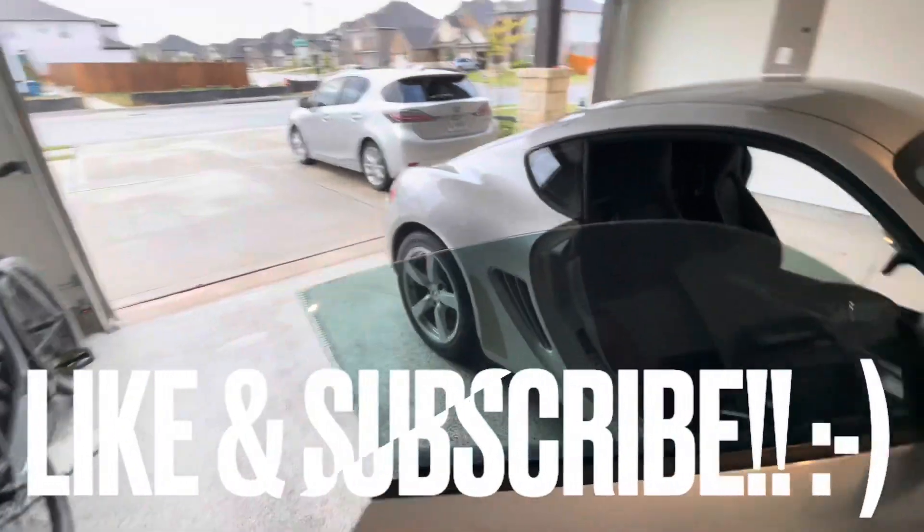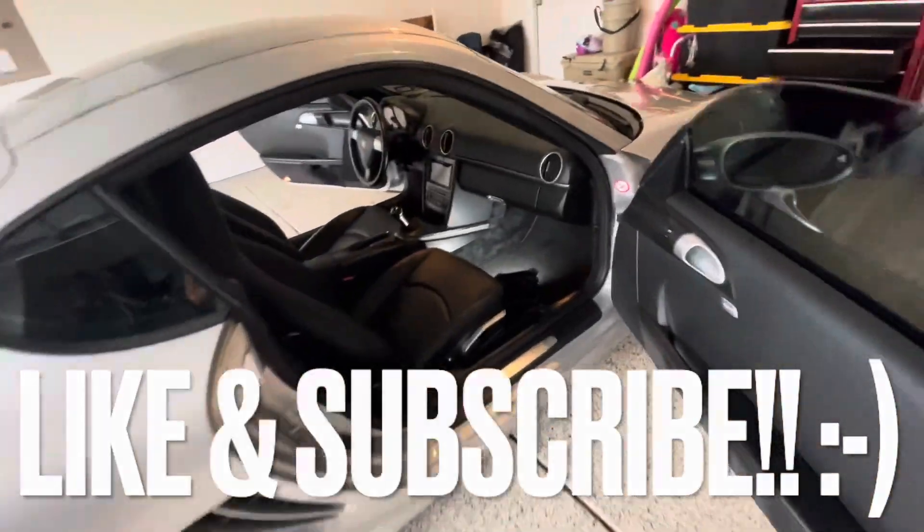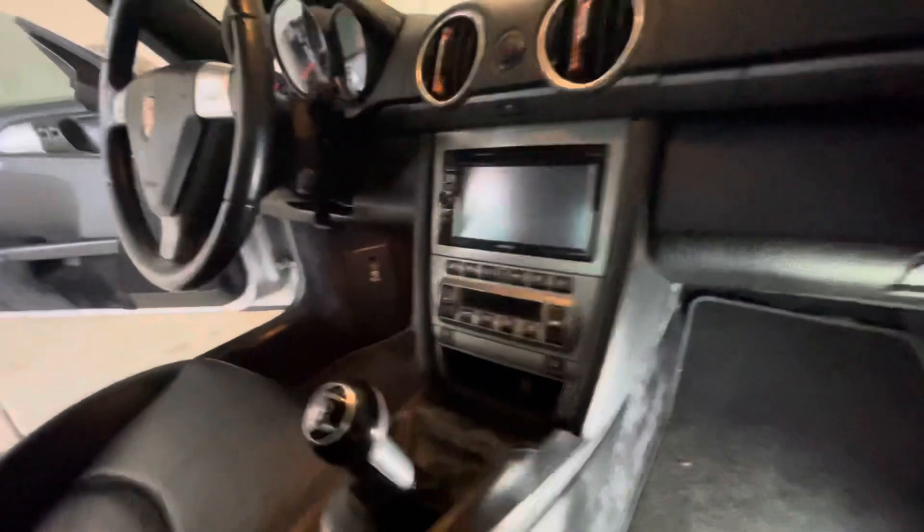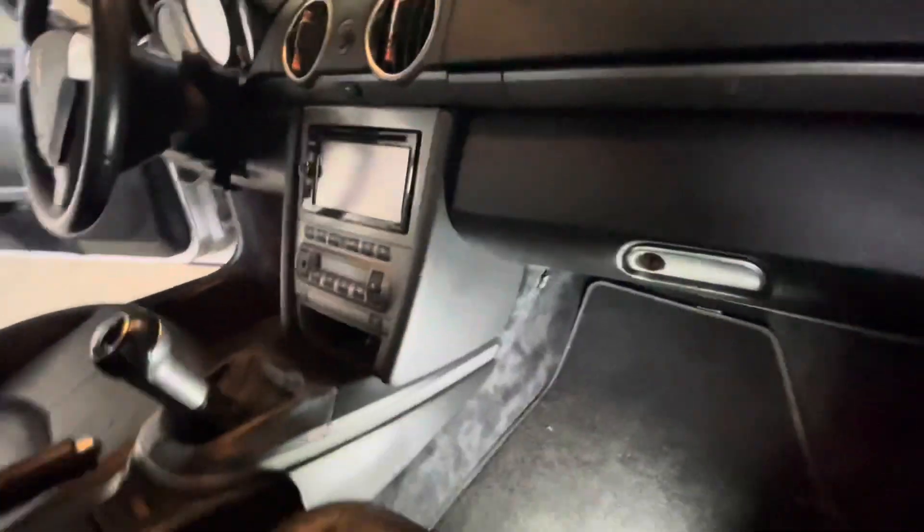So this isn't going to be the normal DIY, because honestly I don't have all the tools memorized at this point. Some of this is off of memory, but again we're going to be taking off that head unit right there.